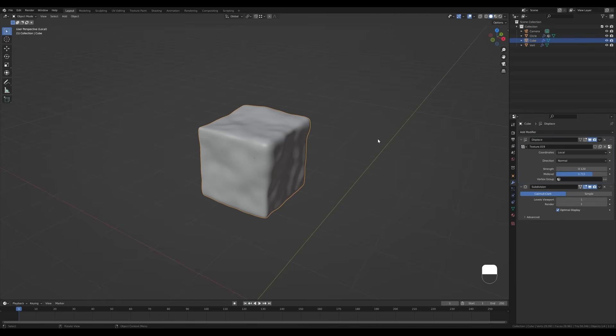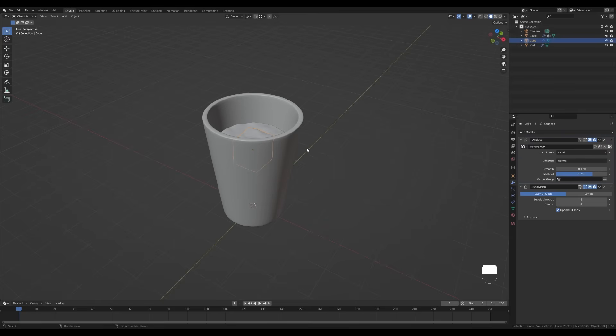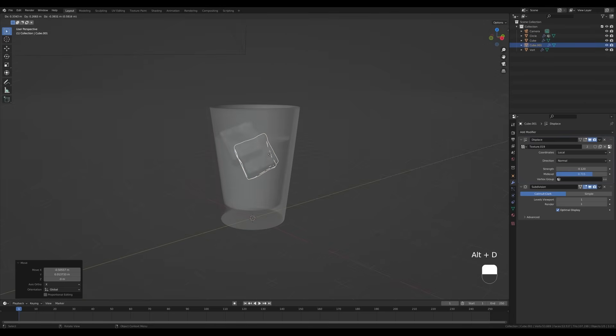That's the ice cube — it's quite detailed so make sure you remove one level in the render settings as you probably won't need it. Press Slash again to exit local mode, then press R twice to enable trackball rotation and place it somewhere that looks fine. Enable X-Ray, press Alt+D to duplicate the cube, rotate it a little, and move it down so there are two ice cubes.